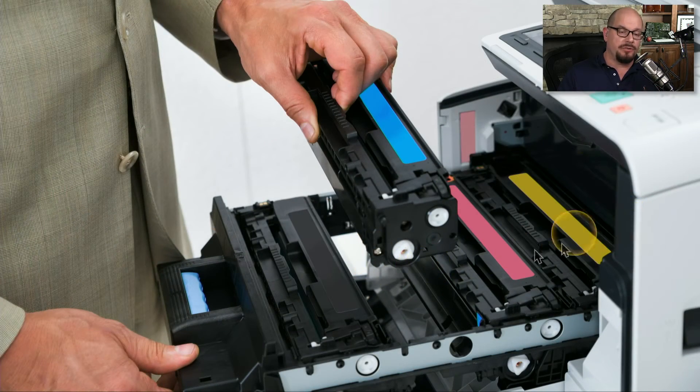Some toner cartridges are replaced by sliding them out the side of the printer and sliding the new one in place. With some laser printers, there's an entire tray of toner cartridges, especially if it's a color laser, and you can simply pick up and replace that toner cartridge onto the tray.